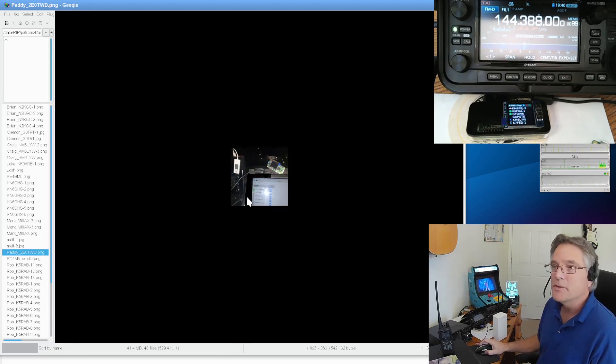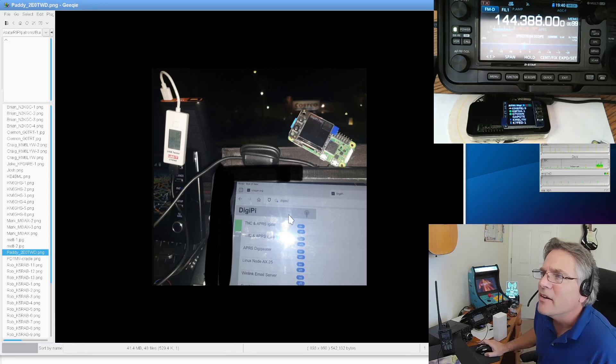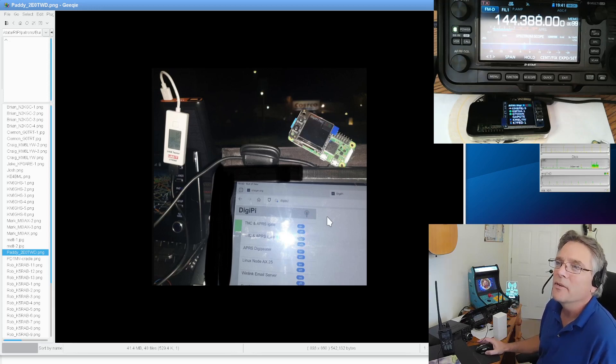Patty, TE0TWD, has what looks like a Class A DigiPi hooked up to a USB-based radio since there's no sound card or push-to-talk circuit visible. I notice a nice big RF choke on the USB cable — do put chokes on these cables, some are hot with RF. If your radio is locking up right after transmit, that means RF is getting through. Patty is rocking the DigiPi with an iOS device. Looking good, Patty.